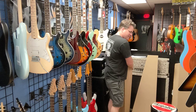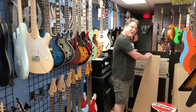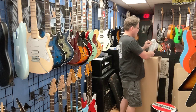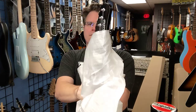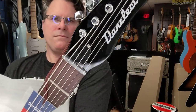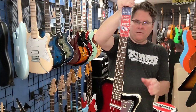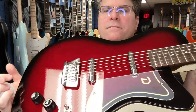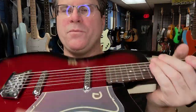Last but not least, we have a baritone — it will be $569. We have two lipstick pickups, three-way switch — you can do bridge, both of them, or neck. Volume and tone with a super cool see-through pick guard.